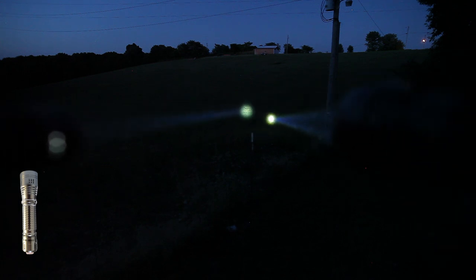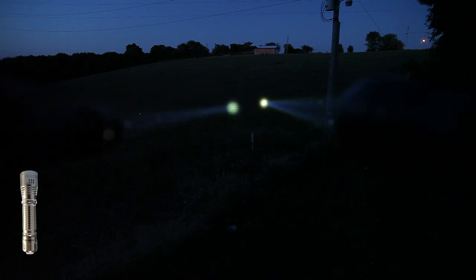So a $400 or $500 light compared to a roughly $100 light — and look at the results on the table.